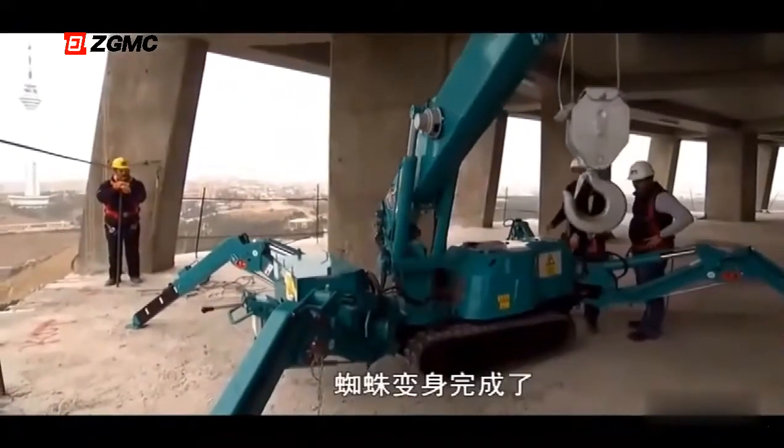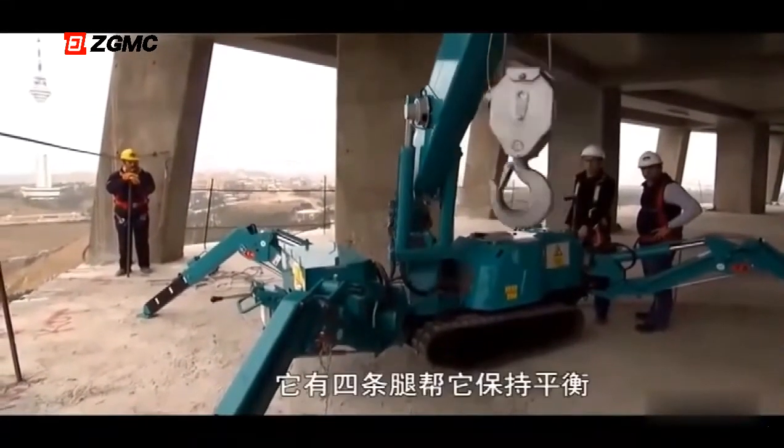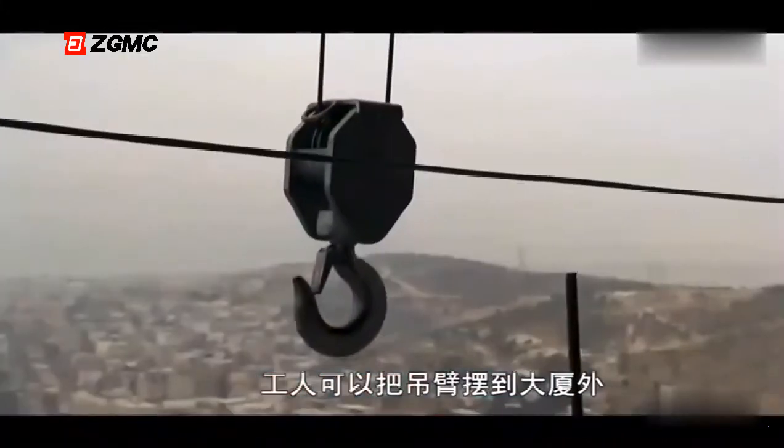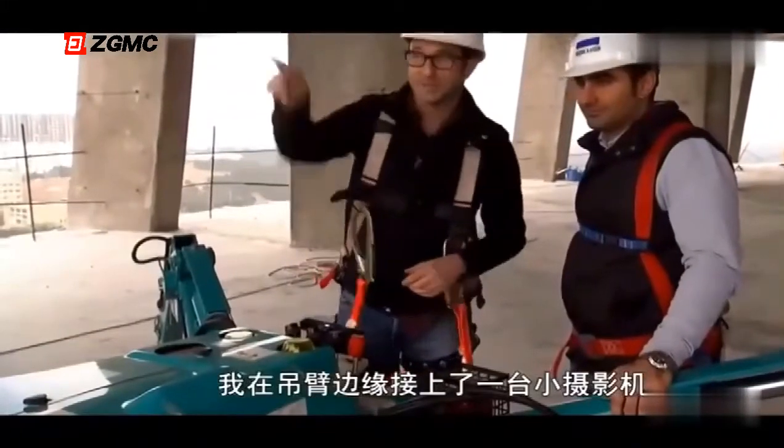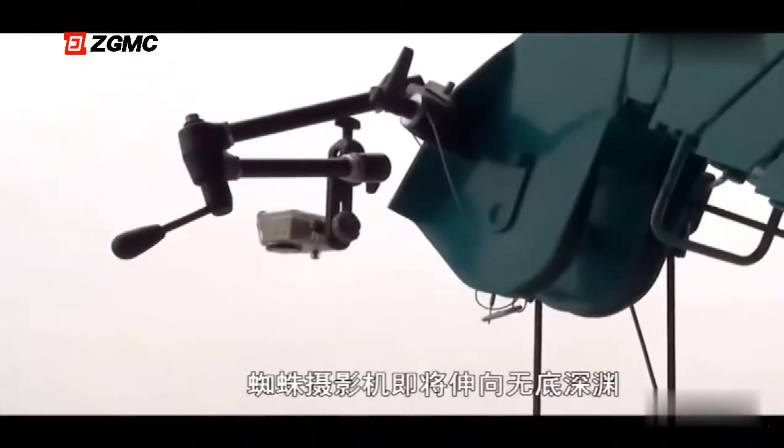Here she comes — the full spider transformation. With all four legs keeping it balanced, crews swing the boom outside of the tower. I'm deploying the spider boom right now, and I attached a tiny camera to the edge of the boom. Spidey cam out over the abyss.